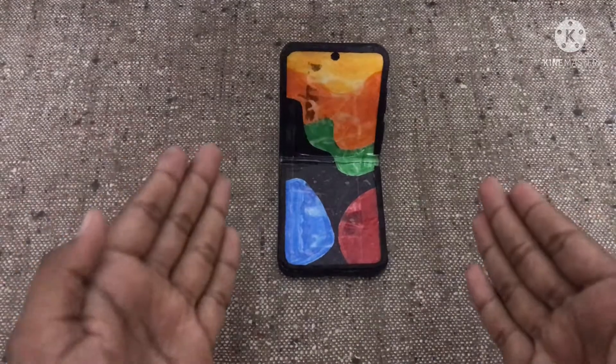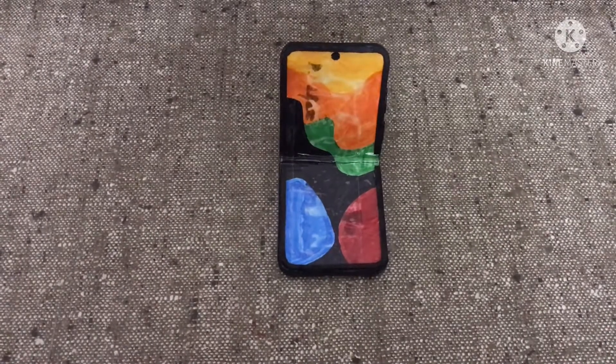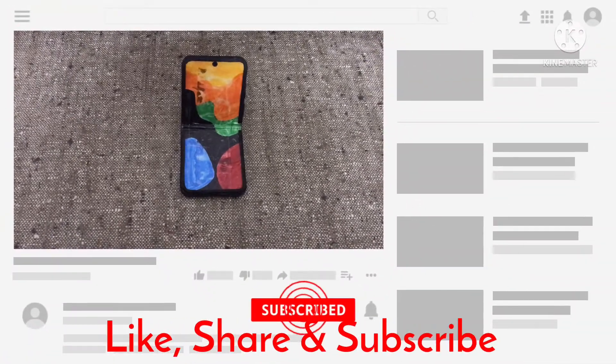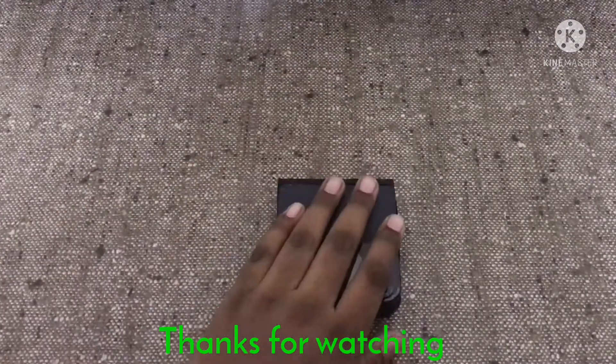And finally we have finished making the Galaxy Z Flip 3 out of cardboard. Hope you guys enjoyed this video — let me know your thoughts in the comment section below. If you like this video, please like, share, and subscribe to my channel. Thanks for watching, see you in the next video.